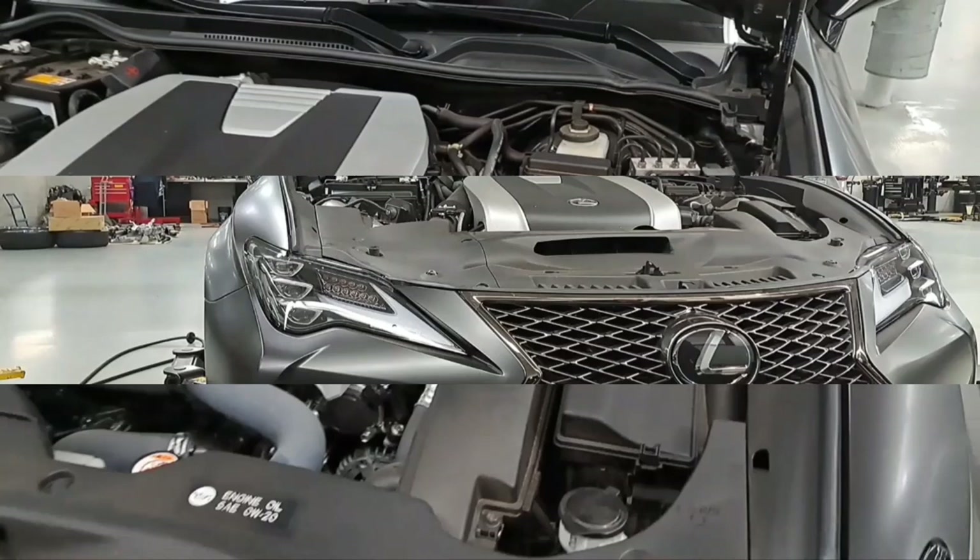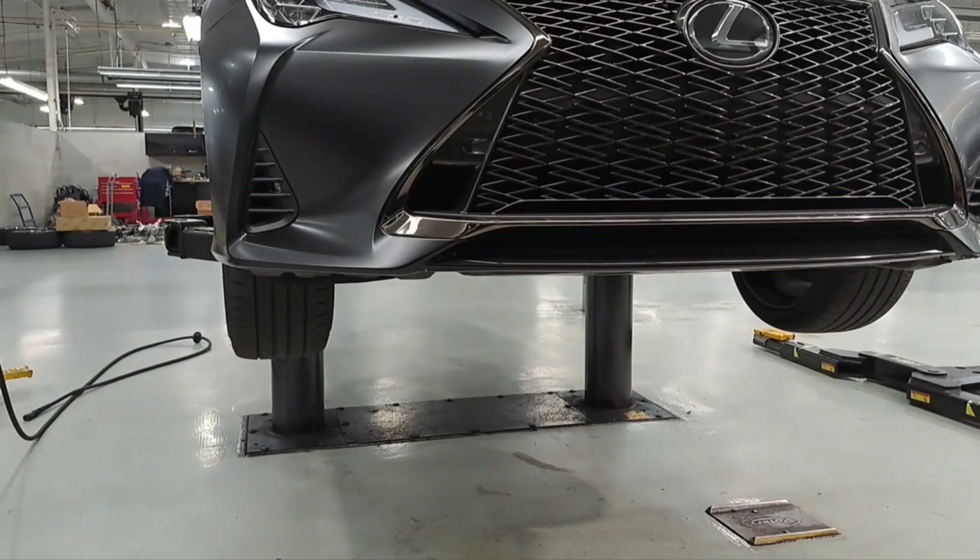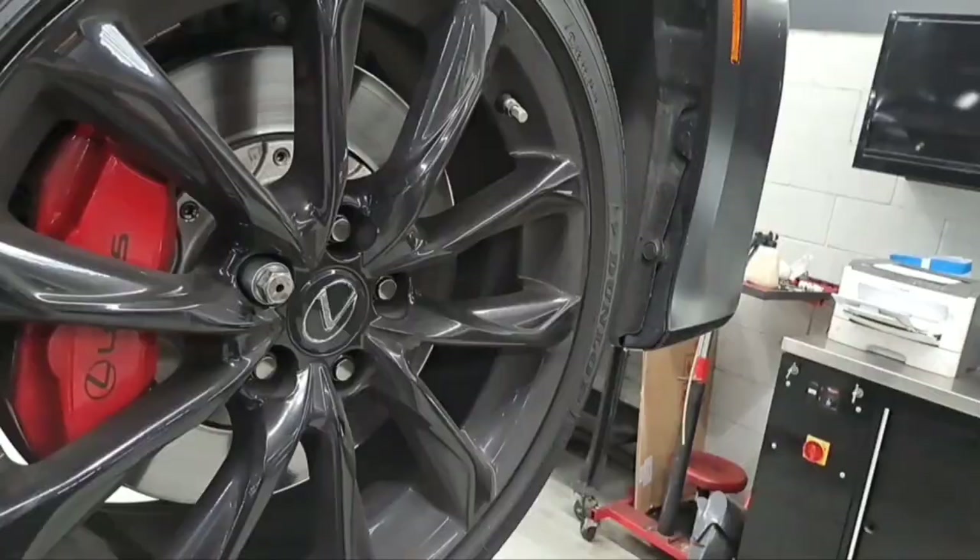Let's go ahead and raise the vehicle. To start this job we're going to go ahead and remove the front tires.